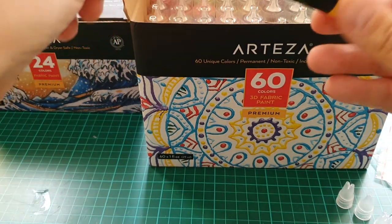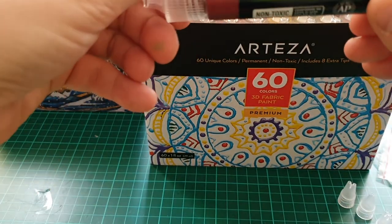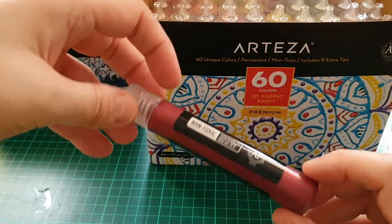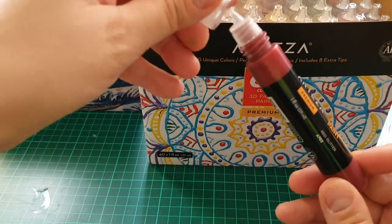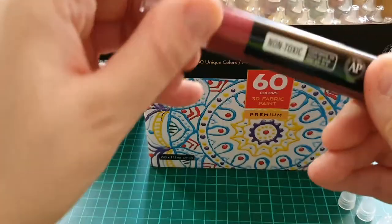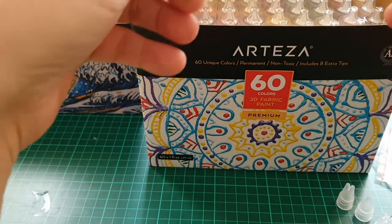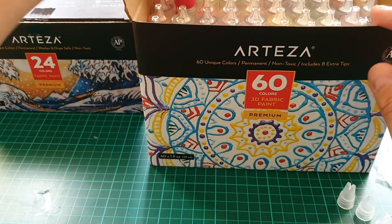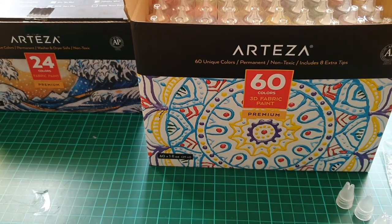Loads of colors! There's a red glitter — very messy but I do like that color. And there's another red — rose madder. So that's them. I'm quite looking forward to using them.